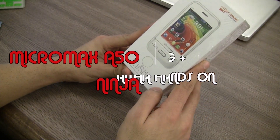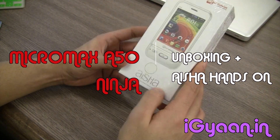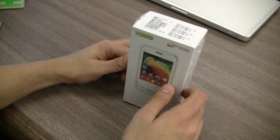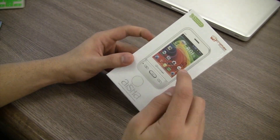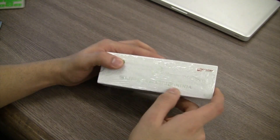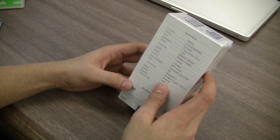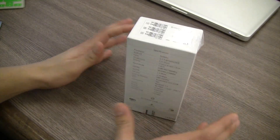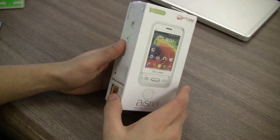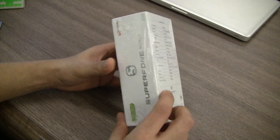Aisha stands for Artificial Intelligence Speech Handset Assistant — A-I-S-H-A. What we're going to be doing is unboxing the A50 Micromax Superphone Ninja as it's called. Hopefully it's got some moves up its sleeves and some hidden blades going on inside the box. It's a standard Android device from Micromax, but the good thing is that it's a dual SIM phone.